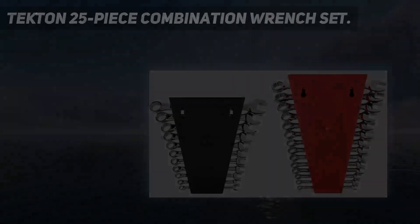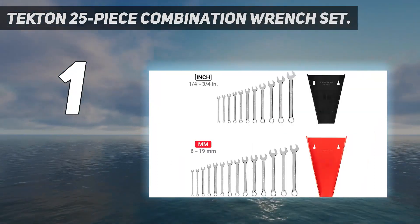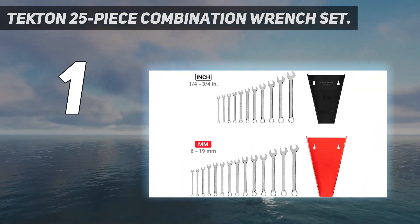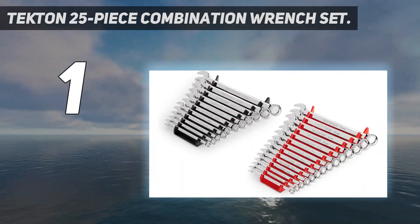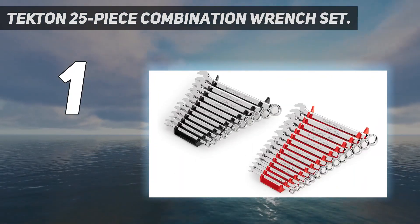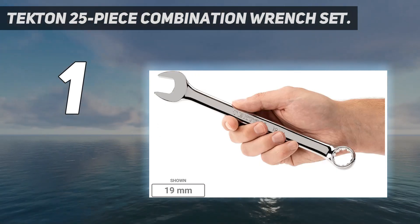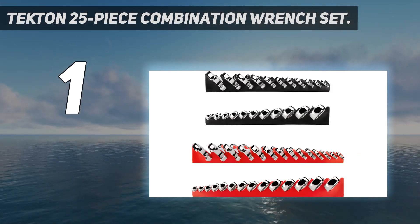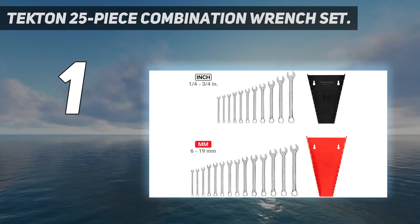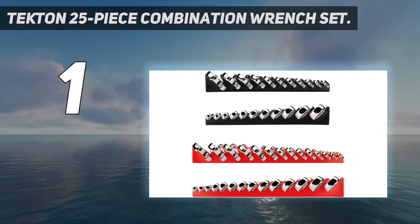And number 1: the Tekton 25-piece Combination Wrench Set. Featuring a wide range of both SAE and metric sizes, this combination wrench set from Tekton is capable of handling practically any basic fastening task. But even more important than the quantity is the quality and overall usability of the wrenches themselves. Made of chrome-vanadium steel, each piece — even the tiny smaller sizes — has a hefty, well-balanced feel in your hand, giving you the confidence to really crank away without fear of snapping.